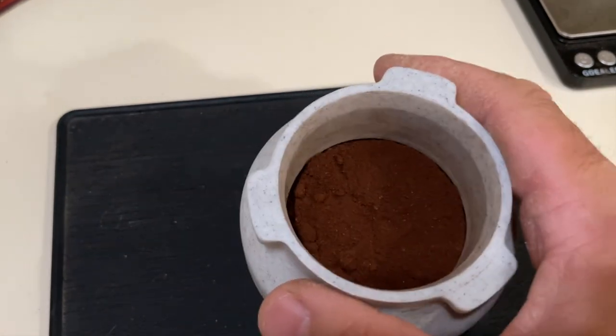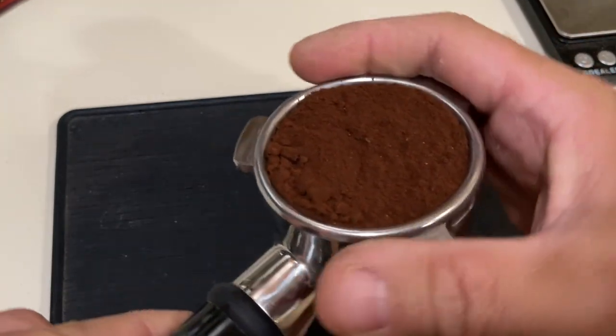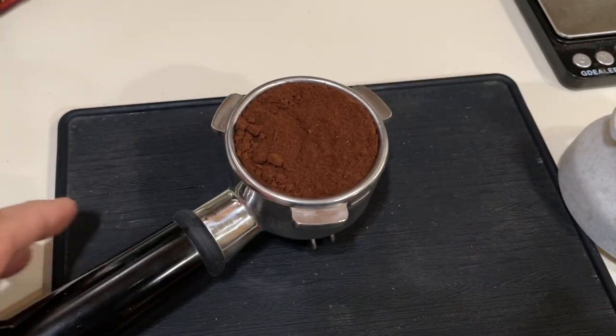I'm just gonna shake a little bit. At this point I'm gonna do the quick tamp.